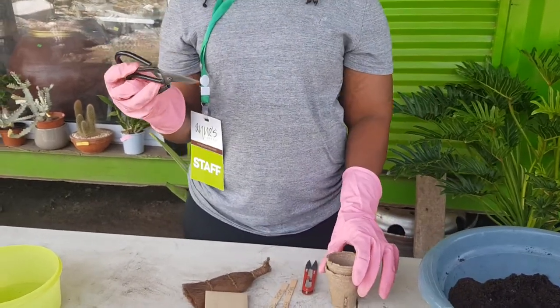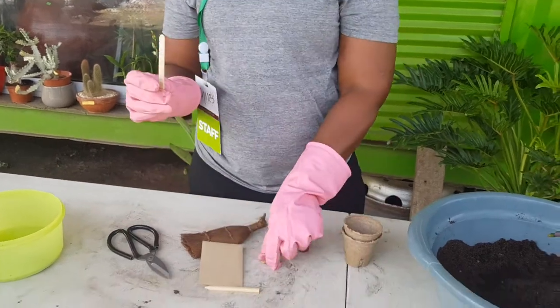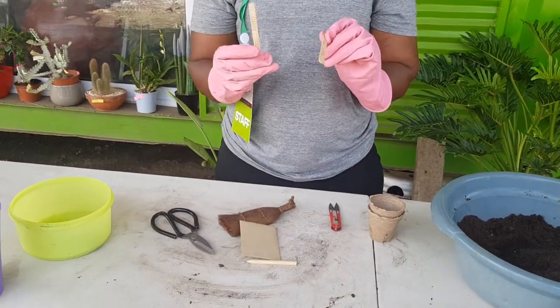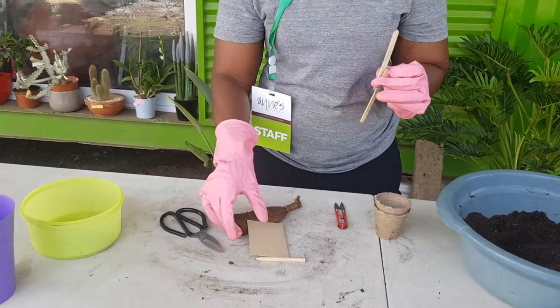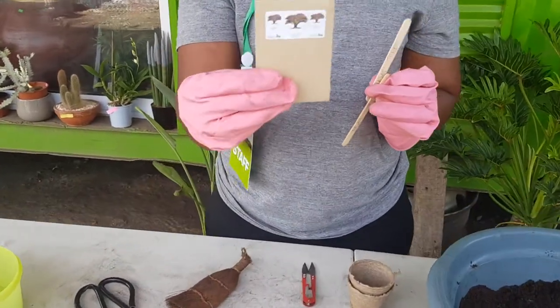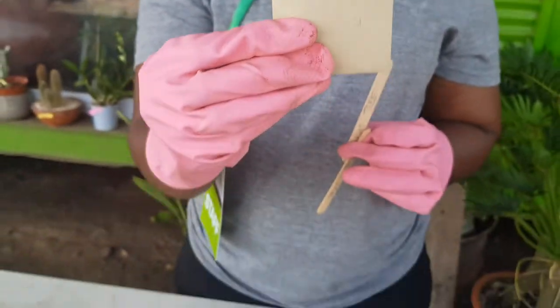Juliet has labeled her markers — the Judas tree. Juliet, can you please show us the seed package so we can zoom in on the photo of the tree. Okay, so those are the Judas tree seeds we're going to plant today.